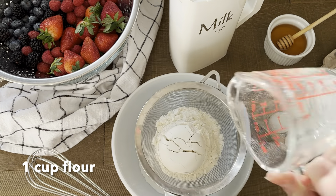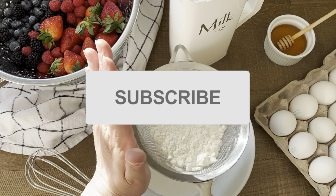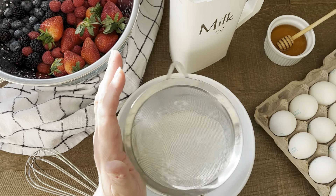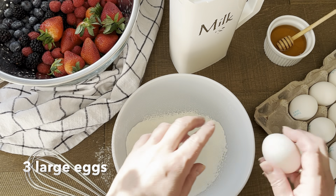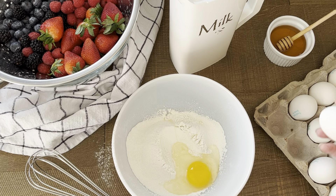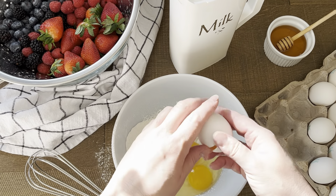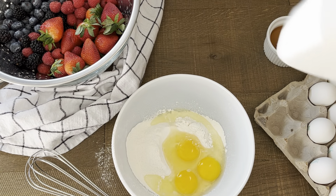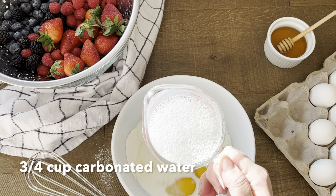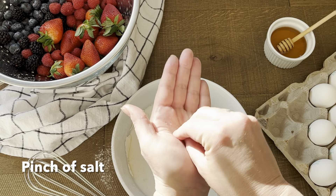We begin by sifting one cup of all-purpose flour. We need three large eggs. Next we're going to need one cup of milk and three-quarter cups of mineral carbonated water. And last but not least, a pinch of salt.